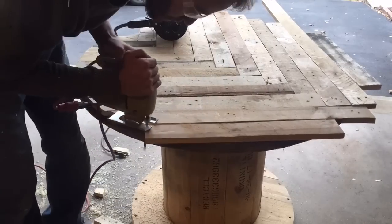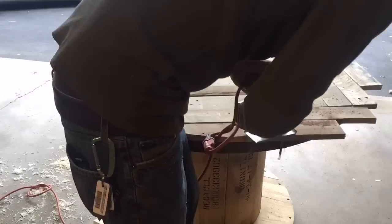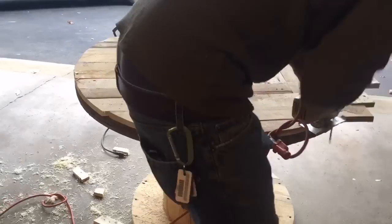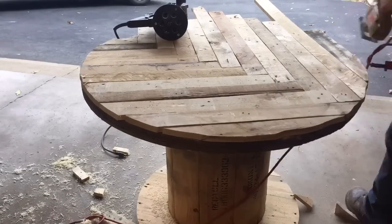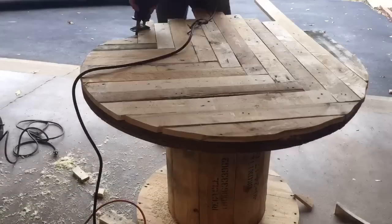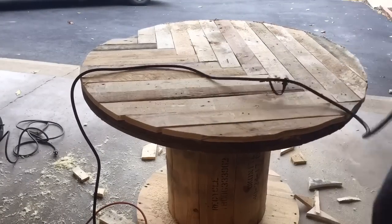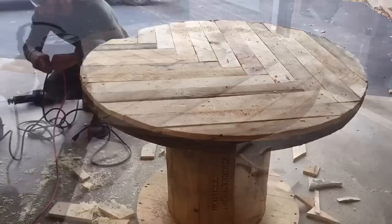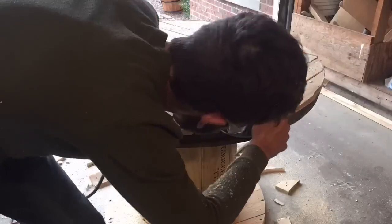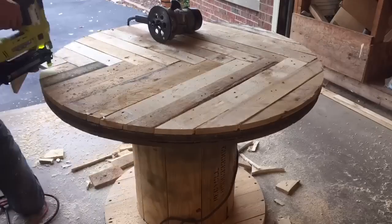After I got them all nailed in, I used the jigsaw to start doing a rough cut around the outer diameter to get rid of some of the waste. The jigsaw I have is really old and I decided it just wasn't powerful enough once again, so I switched back to the sawzall. Once I had it all rough cut, I used my flush trim bit on my router to flush trim up the edges.